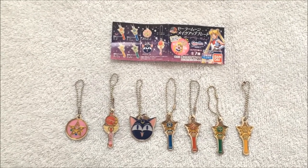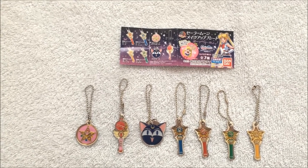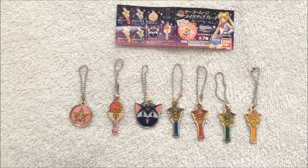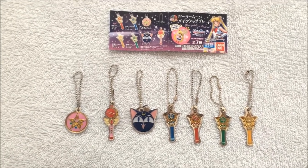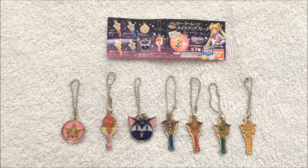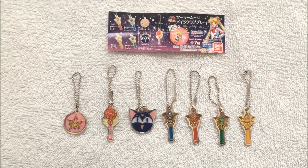I wasn't sure if I wanted to buy these at first, but I saw some pictures online of people who bought theirs and showing what they actually look like — much better pictures than the stock photos that were going around. And I kind of liked them, but I was just trying to find the right place to buy them. Mandarake just happened to pop up a really good price for the whole set, so I went ahead and went for it. But they do have a set two coming out soon of these as well, so I'm going to try to hopefully get them soon.